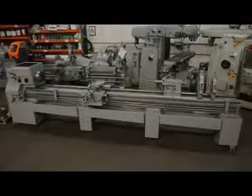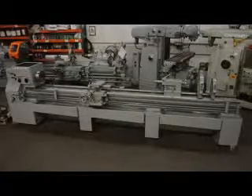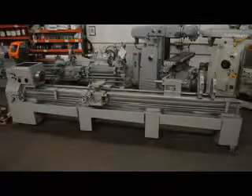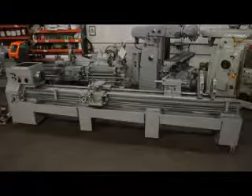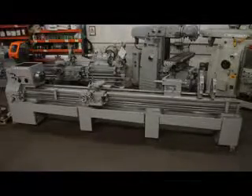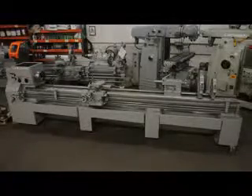Hi, this is Bill with Machinery Consultants out in Salt Lake City, Utah. We'd like to thank you for your time for us to show you a video on this amazing 3-owner LeBlond 19-inch swing by 150-inch between-center engine lathe. This machine is serial number 4E810, and it happens to be our stock number 5453.